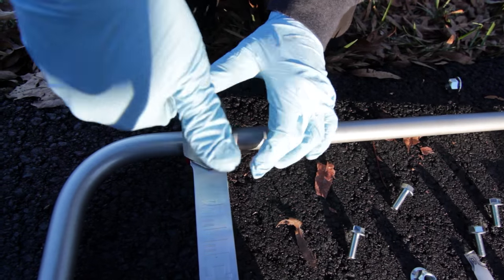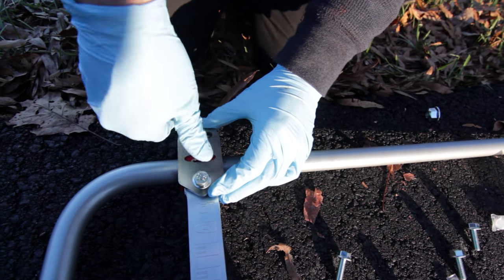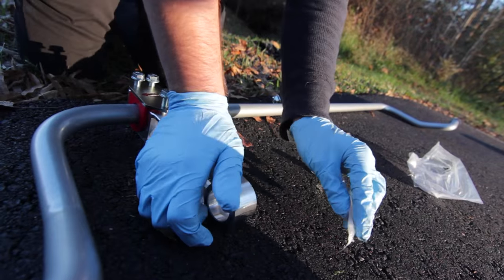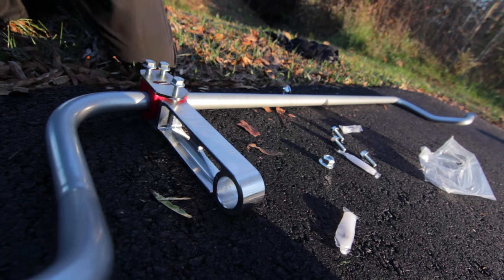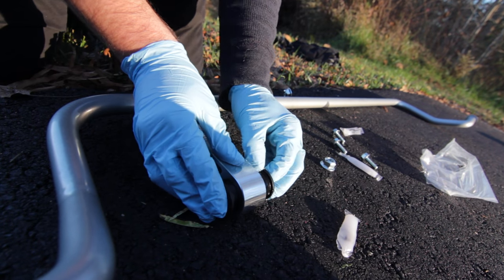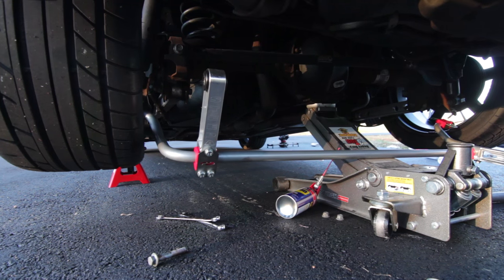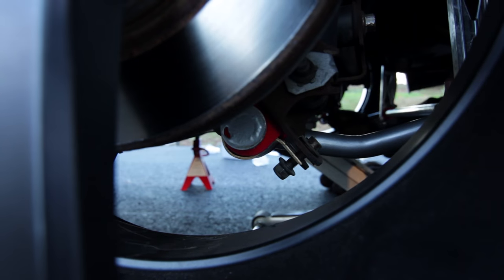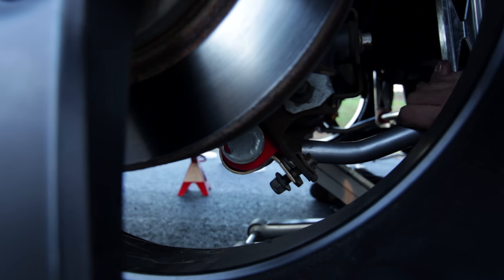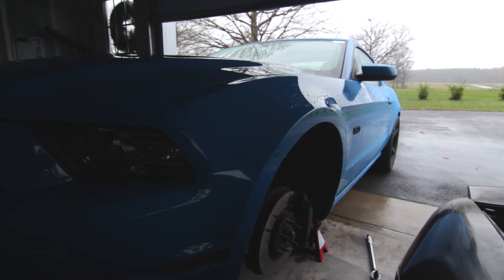The next part is putting on the new end links. Putting these end links together can seem a little complicated at first, but it's very simple. You take the end links supplied by Steeda and put them over the new sway bar. You also take the bushings, which you need to make sure you grease really well with the provided grease. Steeda clearly put a lot of time and research into making sure the sway bar fits perfectly. However, fitting the bushings in the end links can get a little tricky, so expect some trial and error. A few days later, we ran out of daylight and decided to do the front sway bar another day.